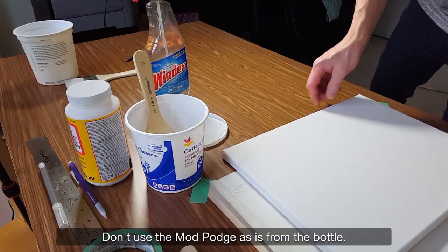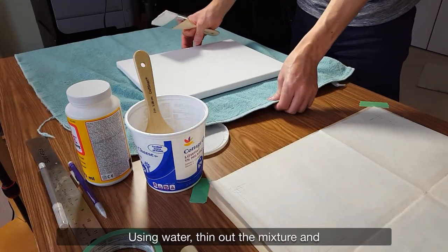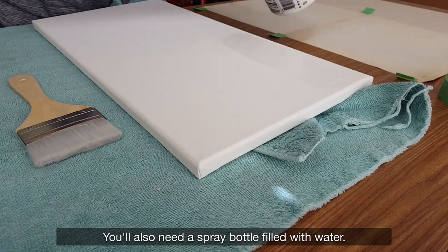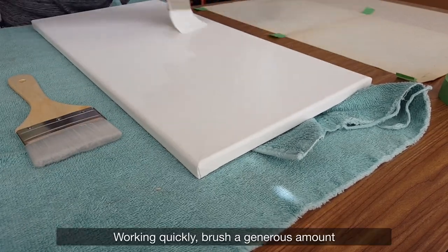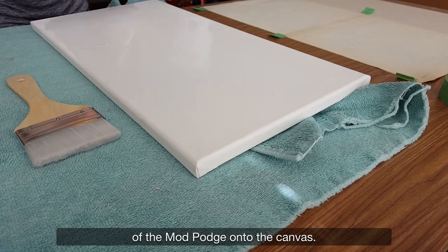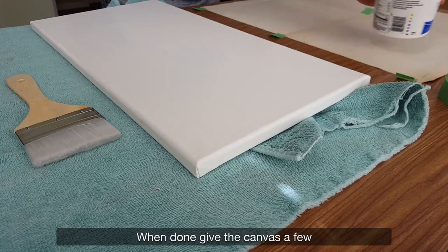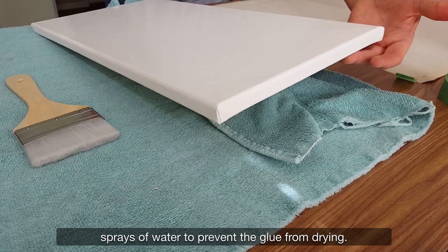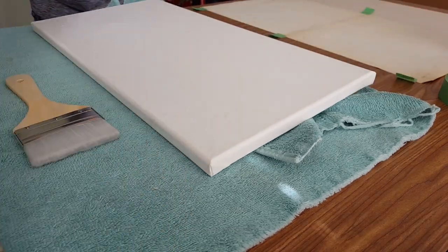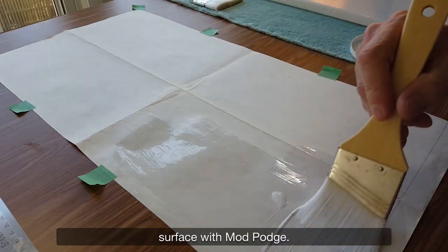Don't use the Mod Podge as-is from the bottle — it's just too thick and dries too fast. Using water, thin out the mixture and store it in a recycled container. You'll also need a spray bottle filled with water. Working quickly, brush a generous amount of the Mod Podge onto the canvas and give it a thick coat. When done, give the canvas a few sprays of water to prevent the glue from drying. Tape the plan to the table and cover the entire surface with Mod Podge.